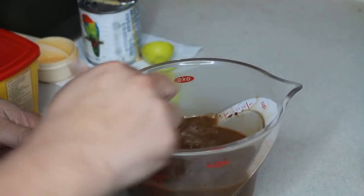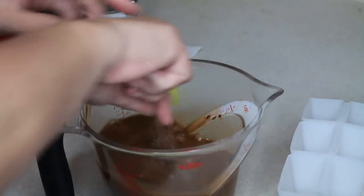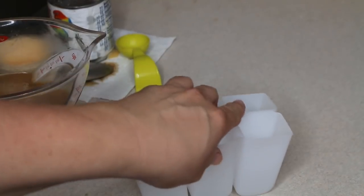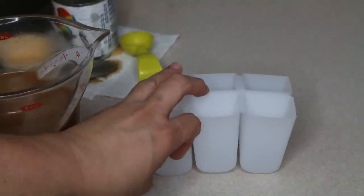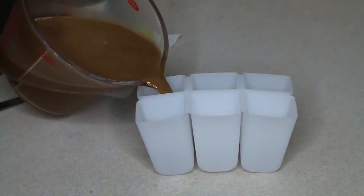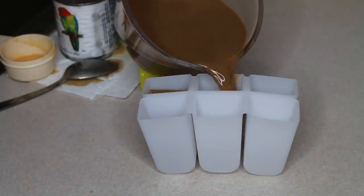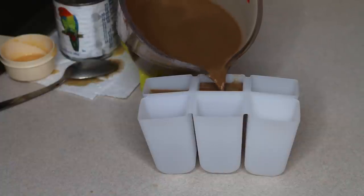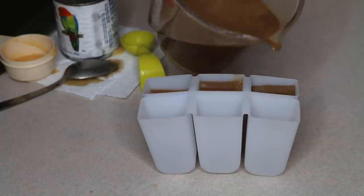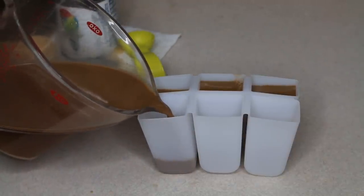Let me make sure I get this all mixed up really well. I'm gonna go ahead and fill these up and then we're gonna let them set up overnight before we enjoy the deliciousness of these mocha popsicles.